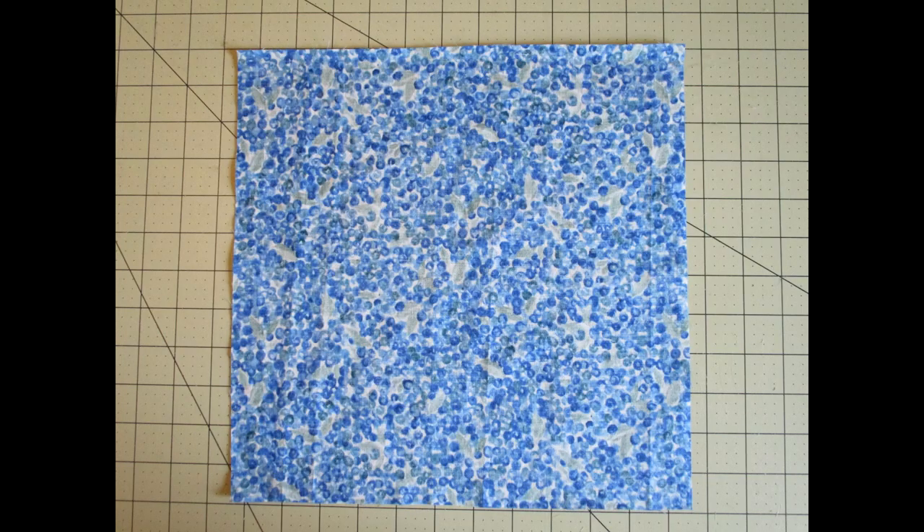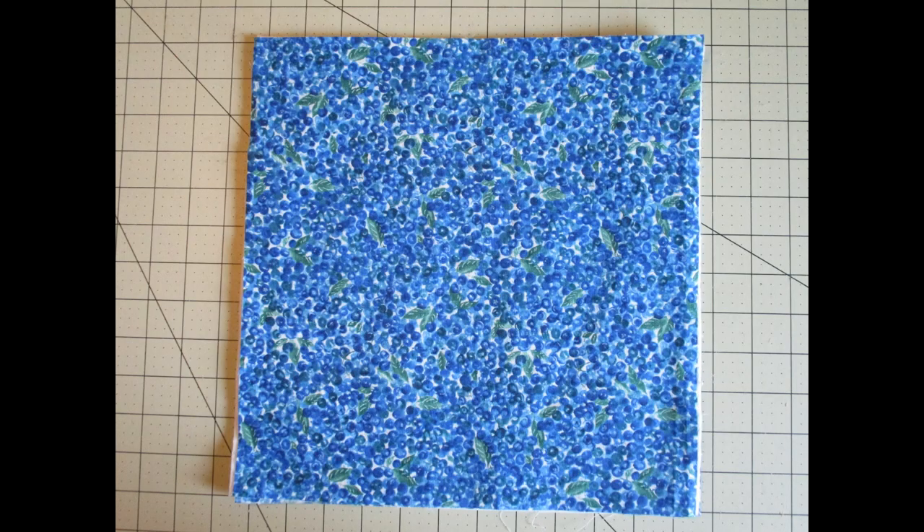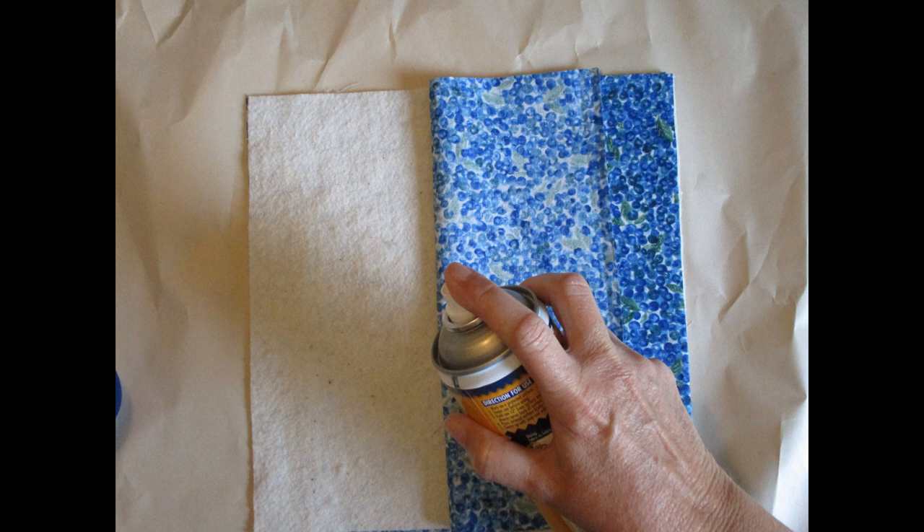First, place one piece of fabric wrong side up. Center the batting over that. Place the other piece of fabric right side up on top of that to make a little sandwich. We need to temporarily secure all the layers together. We'll use the basting spray on the batting to hold everything together — be sure to follow the directions on your can. I've sprayed the bottom of the batting to hold it to the back, and the top of the batting to hold it to the front.